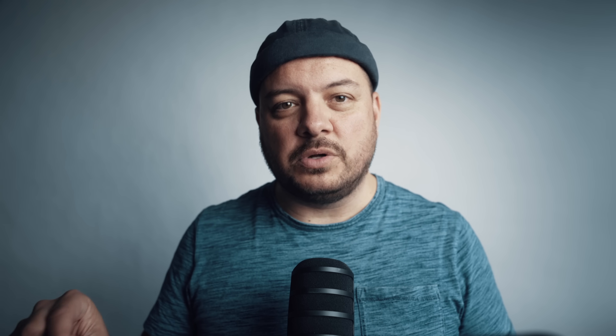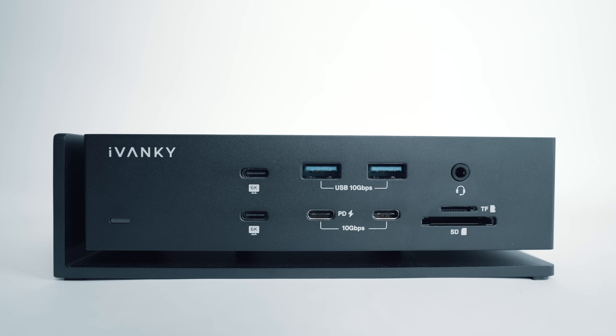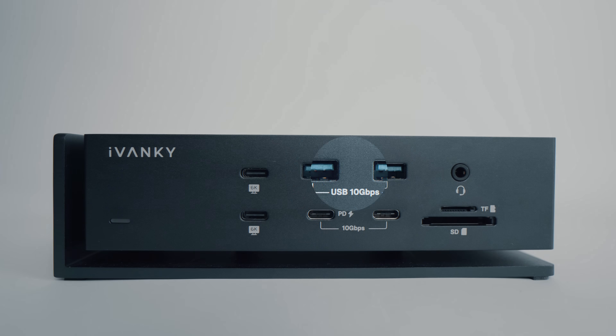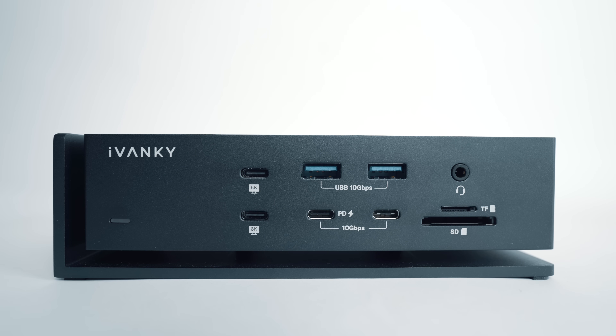On the front-facing side, there is space for headphones. This also includes a mic or headset if you're into looking like a helicopter pilot on your Zoom calls. There's also a dedicated SD and TF card slot, which supports the UHS-II standard. There are two USB-A ports which support 10 gigabits, and below that a couple of USB-C ports — one of them supports 20 watts power delivery, perfect for quickly charging a device or passing data along.